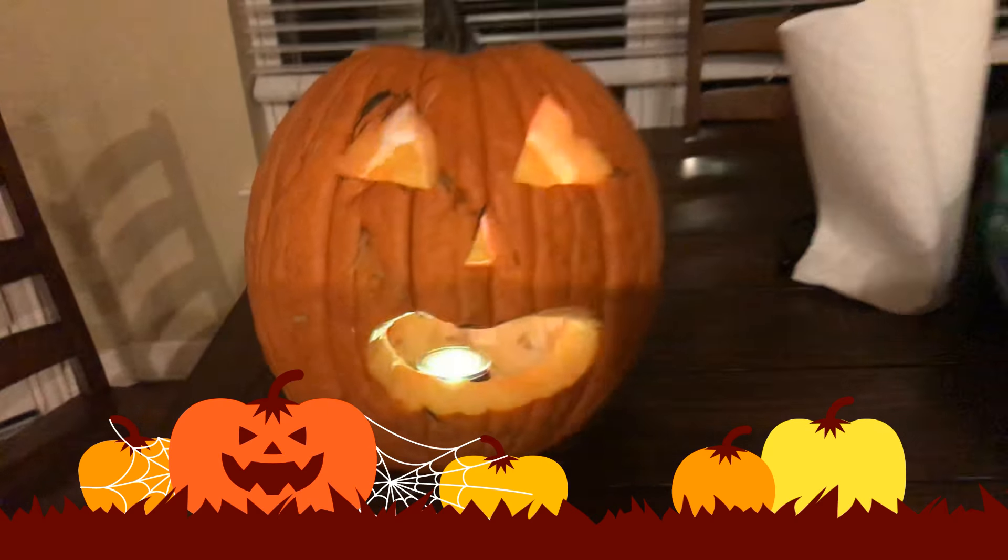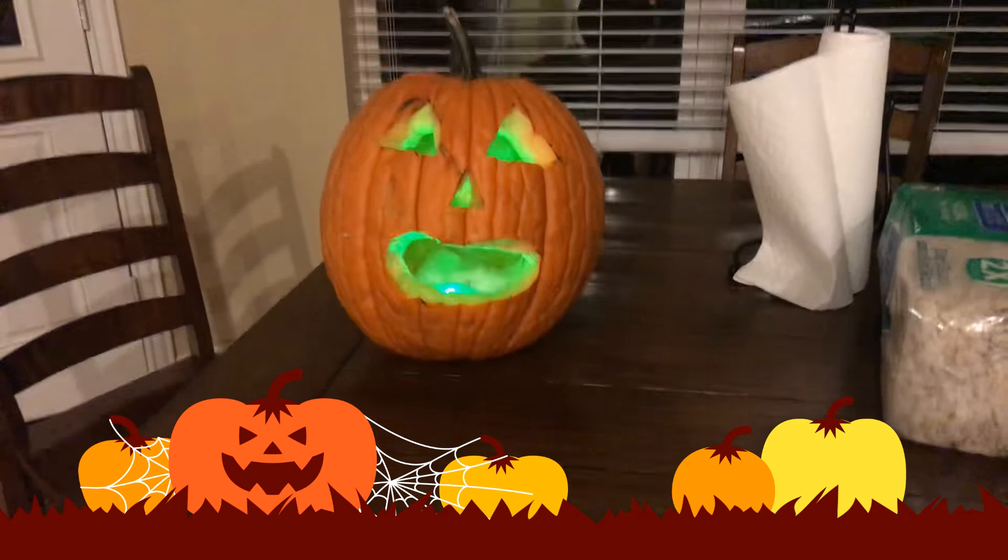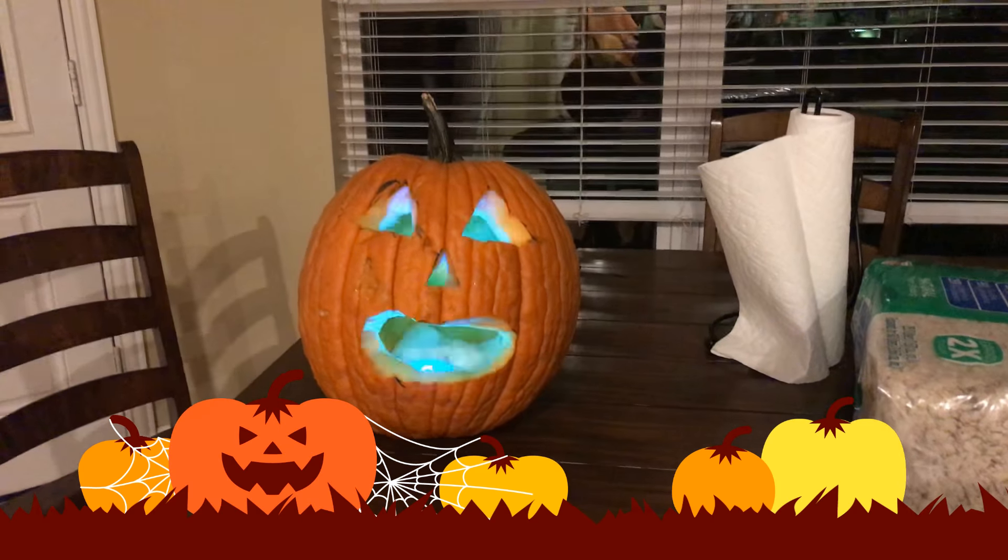And boom! We've carved it, we've put a light in it, and now we just need a better try.